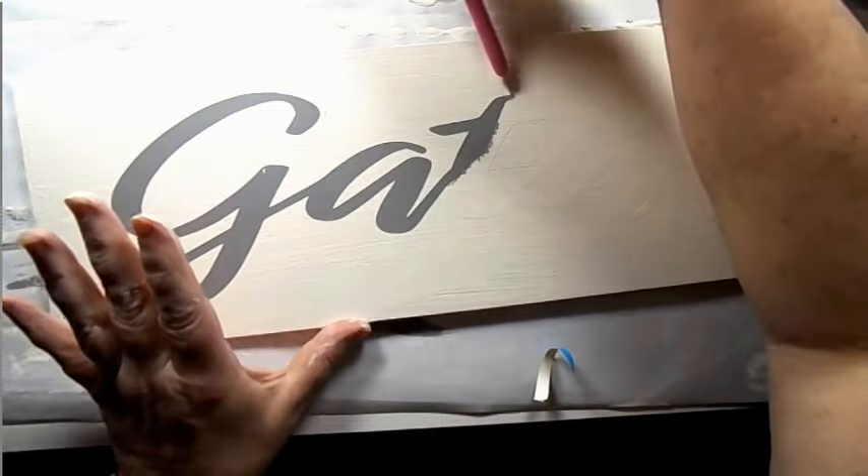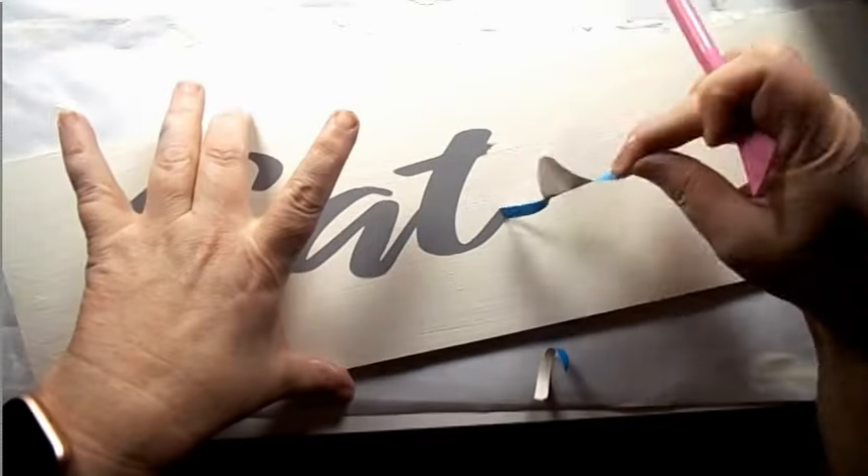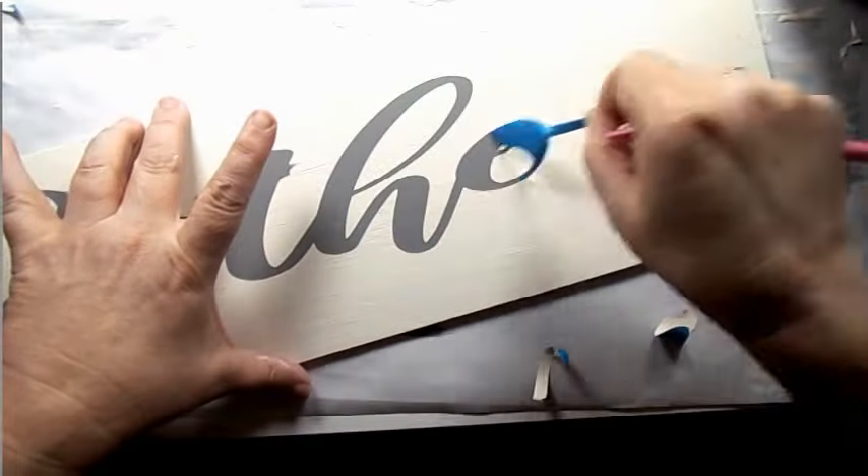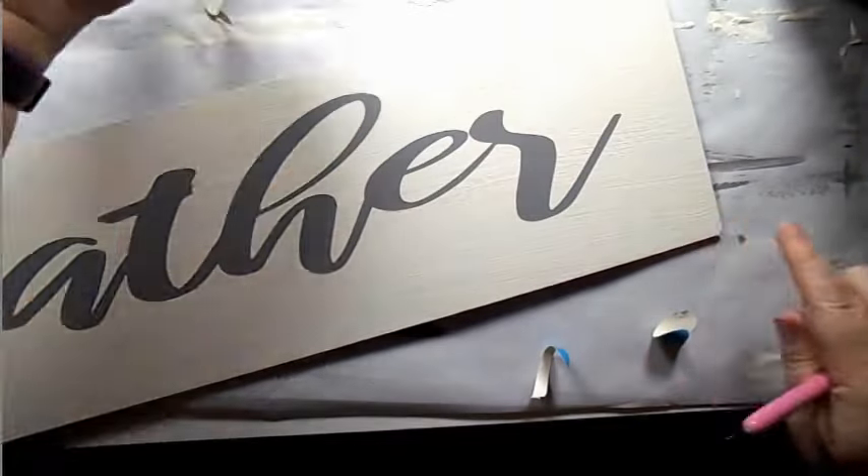I used to print my fonts in reverse from Word and cut them out with an exacto knife before I even got a Cricut — just an idea. But look at that!